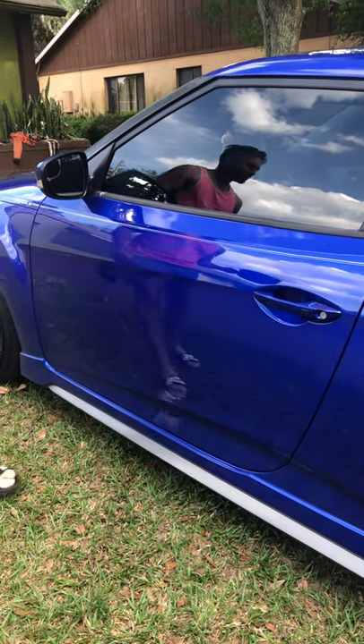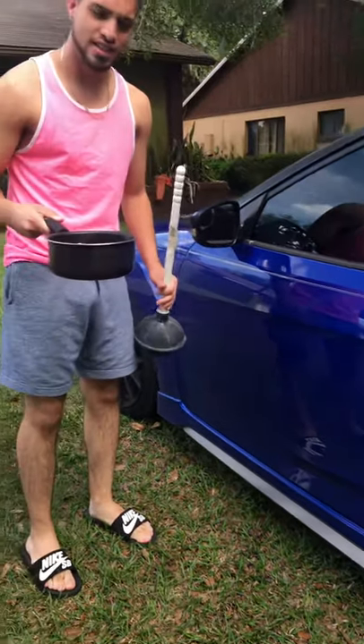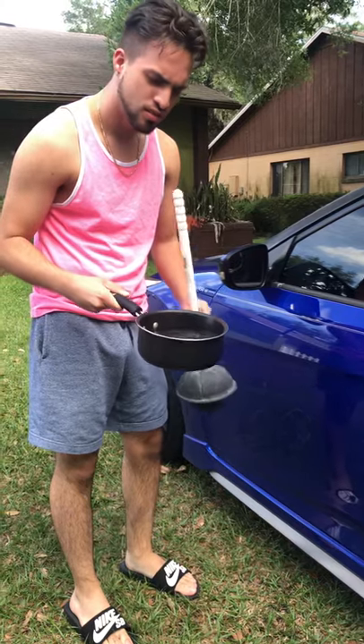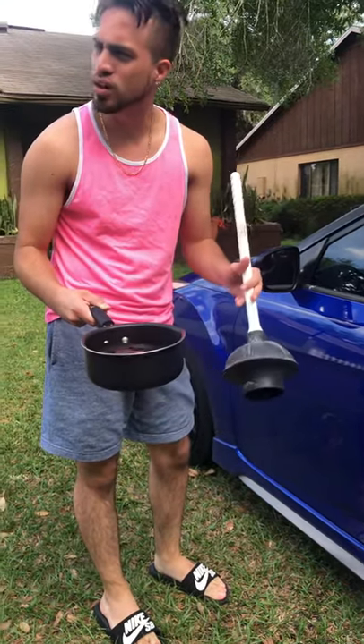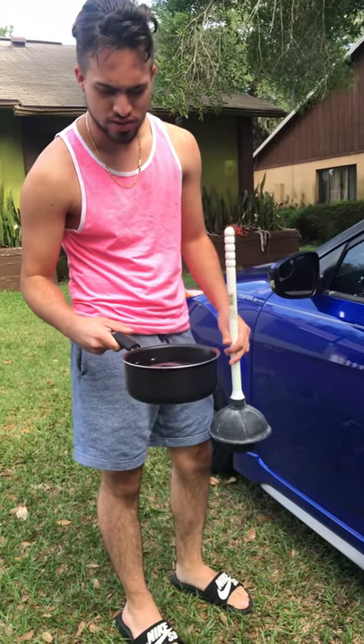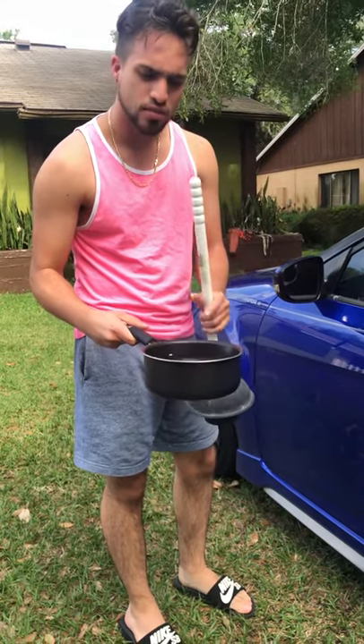All right, hello! Today we are going to show you how to remove a dent with boiling water and a toilet plunger. It's very simple — hopefully it works out. Even though it's simple, remember the water can't be too hot,